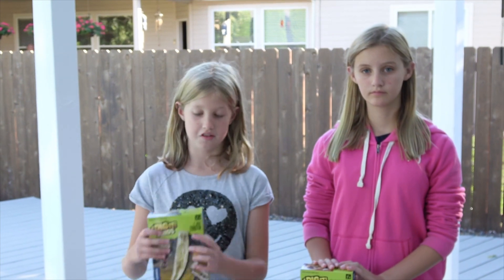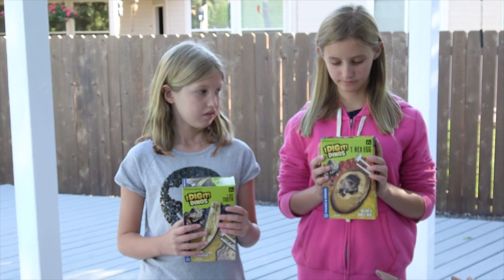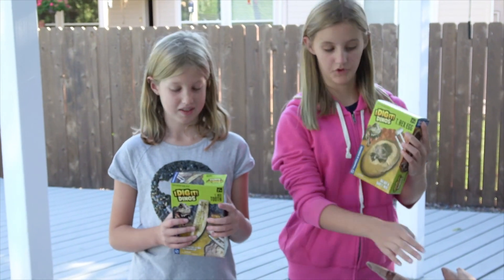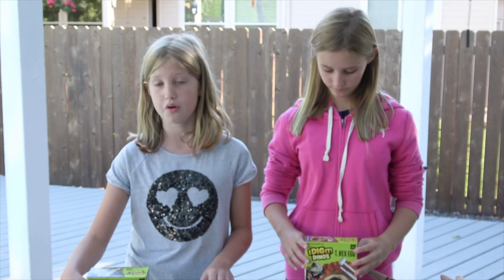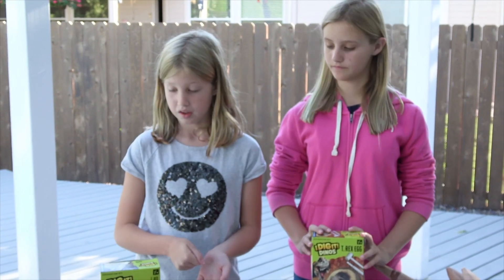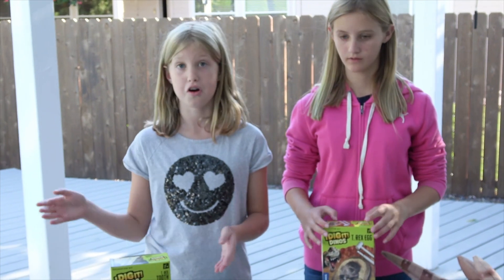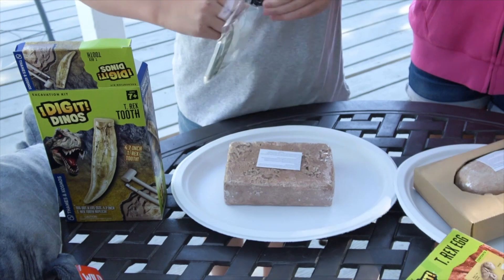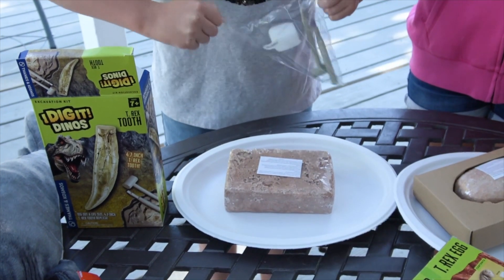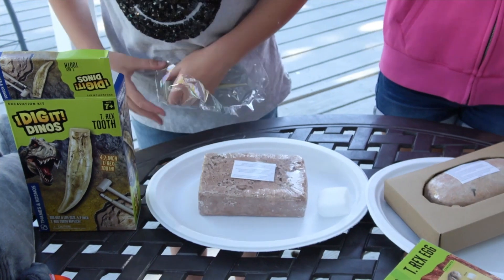So we just did an unboxing video and we got these Digit Dinos. She got a little baby T-Rex — this one. And then I got a T-Rex tube. So we're going to be showing you how to get the tooth and the Dino out of the stone. I'm going to start by opening these.